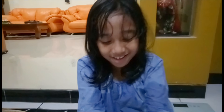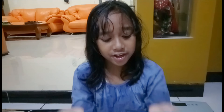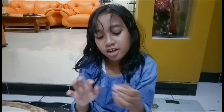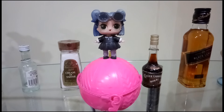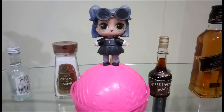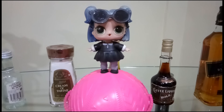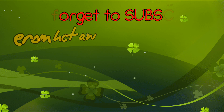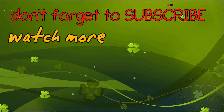Okay guys, so thank you so much for watching my video. And see you guys - confetti pop! Bye bye, bye bye, bye.